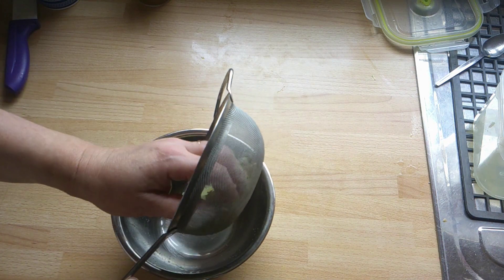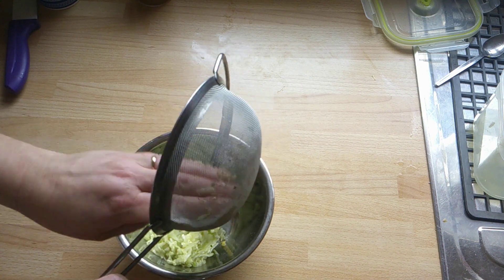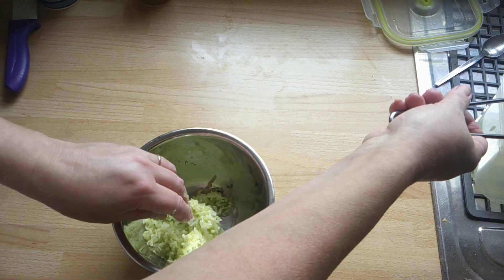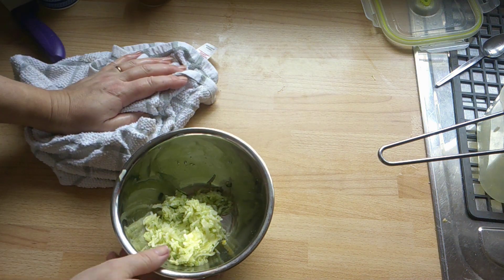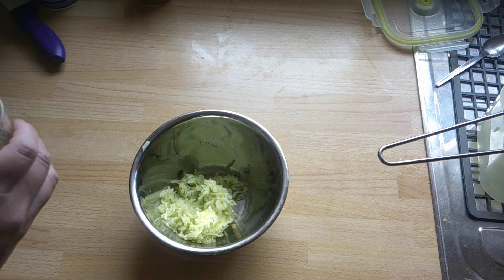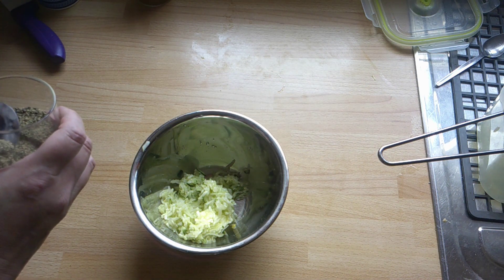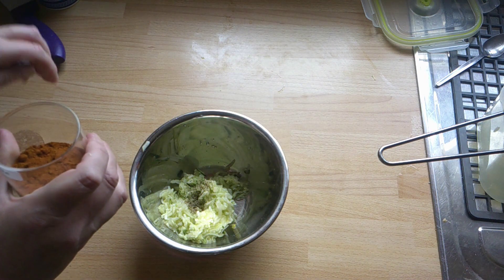So now I've got that all done, that's in my bowl. This is very easy and quick. Because I've put salt on the cucumbers I don't need to add salt now, but I will add a little bit of pepper — just a little teeny bit — and a little bit of cayenne pepper as well.